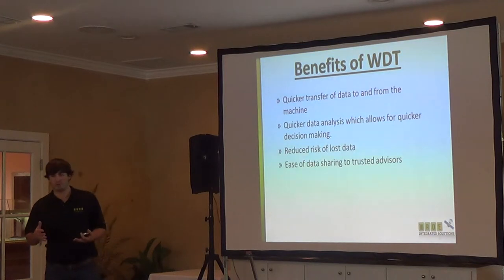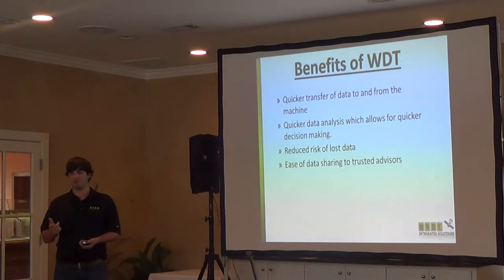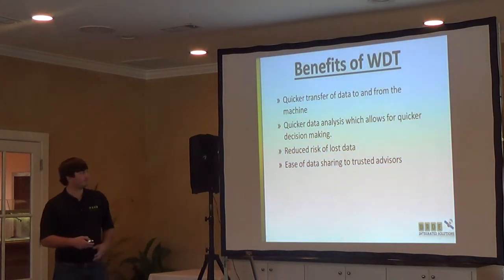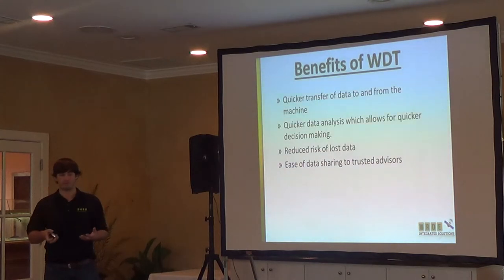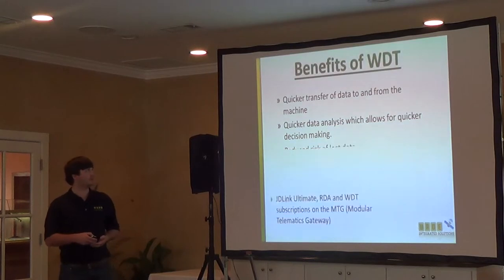When you do a wireless transfer, it sends the data from your 2630 to the MTG — the Modular Telematics Gateway — that Louis was talking about. Then from the MTG, it sends it to MyJohnDeere.com. When you get it there, you download it from MyJohnDeere.com, and then you can send it to whoever you want — agronomists, crop consultants, whoever. So it really helps with data sharing if that's something you want to do.